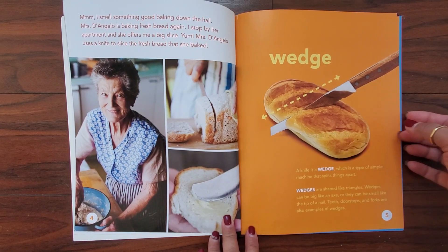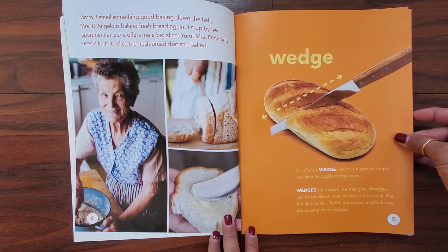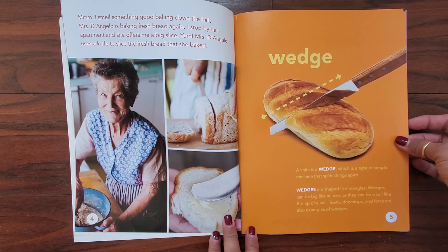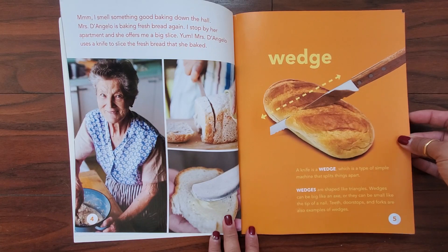Wedge. A knife is a wedge, which is a type of simple machine that splits things apart. Wedges are shaped like triangles. Wedges can be big like an axe or they can be small like the tip of a nail. Teeth, door stops, and forks are also examples of wedges.